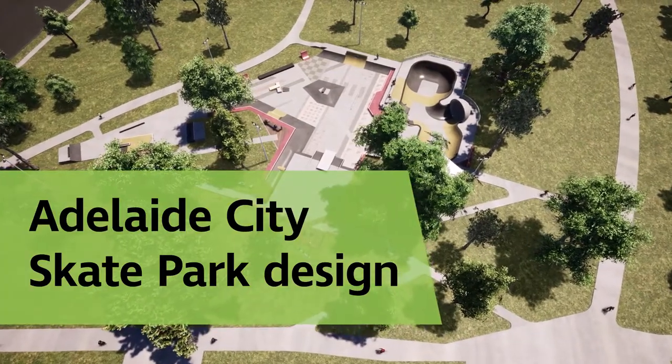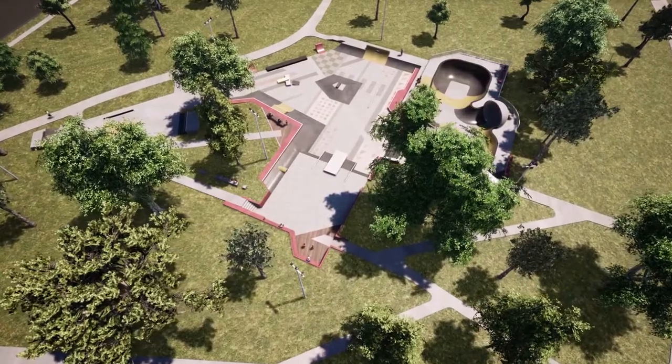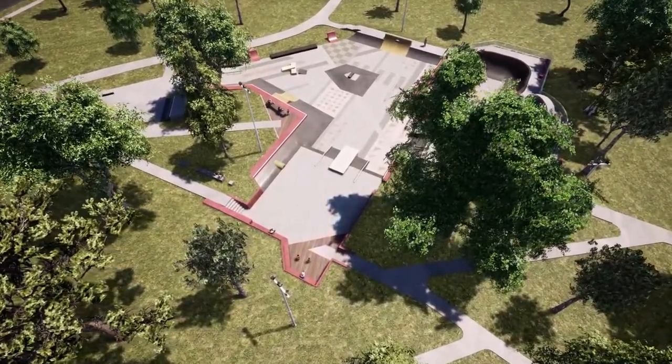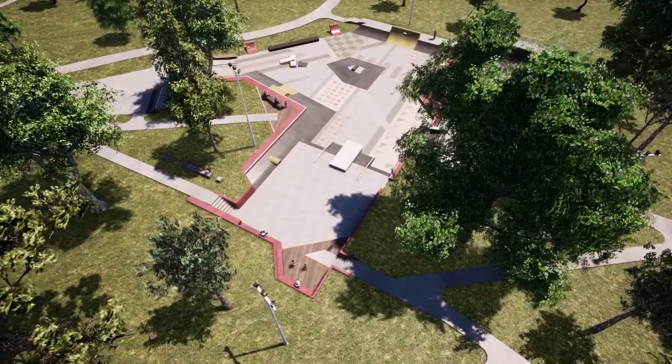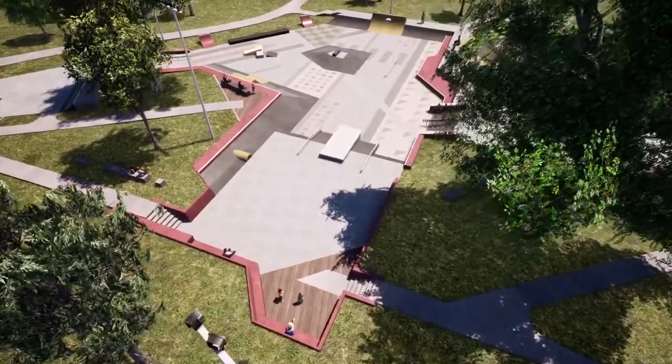Concept design for the Adelaide City Skate Park. Community consultation events, which took place at the end of last year, have directly informed the design. All the feedback and information collected through the design workshops and online questionnaires have shaped the skate park.